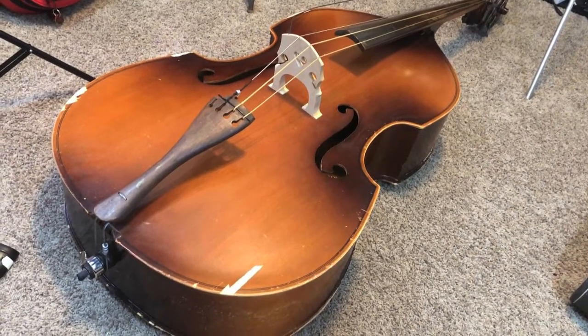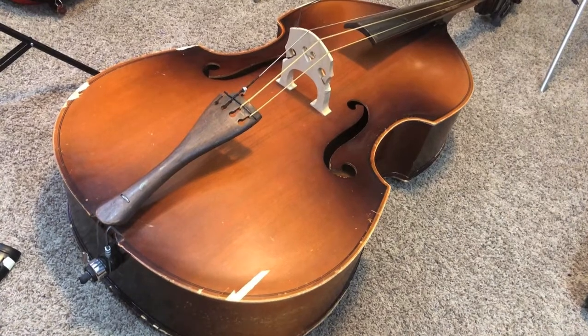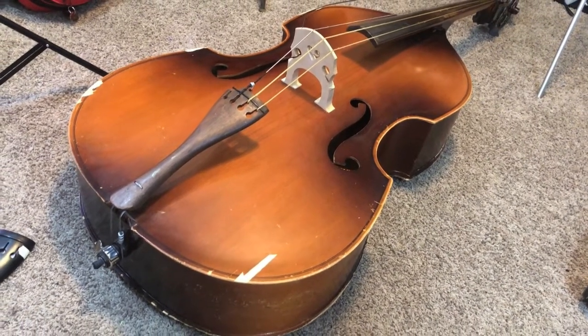Inside you can see that it's a genuine Kay bass viol, model number either 01 or 61, and serial number 5000. The backside also has miscellaneous scuffs and chips around the edge. The goal of this job is not a perfect restoration, but I want to get it playable and structurally sound.